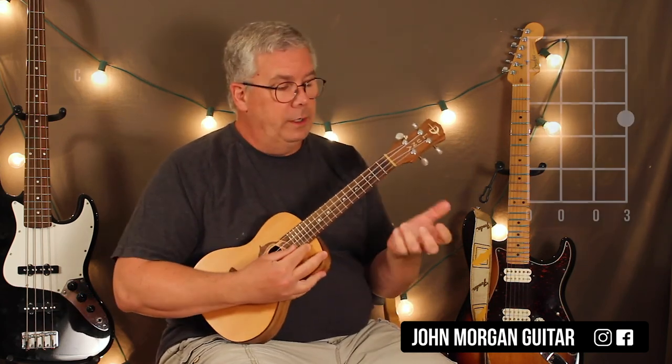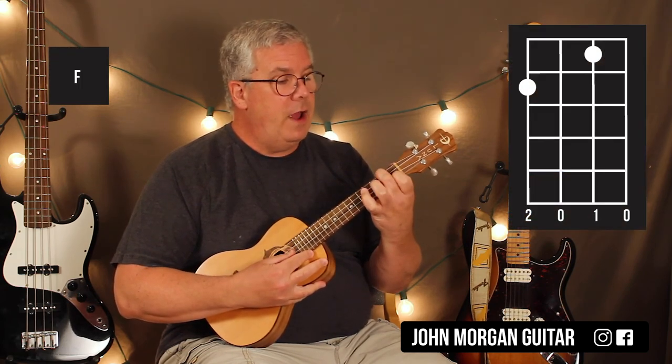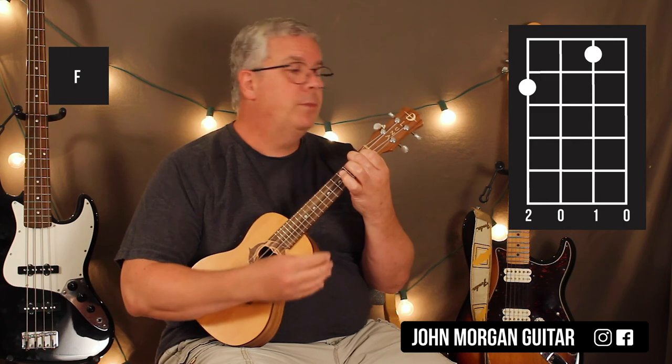You're going to need a C chord — 1st string, 3rd fret. You're going to need an F chord — 4th string, 2nd fret and 2nd string, 1st fret. That's your F chord.